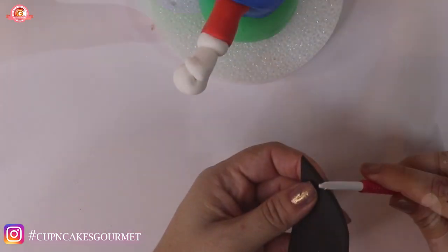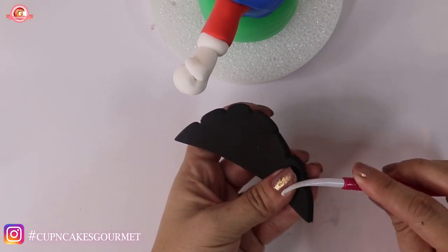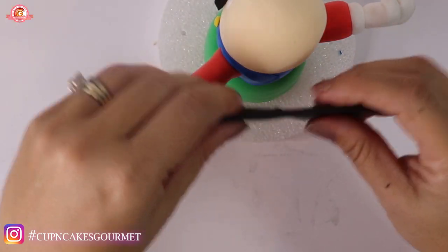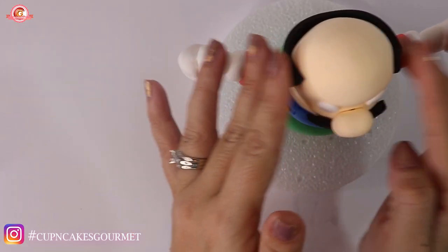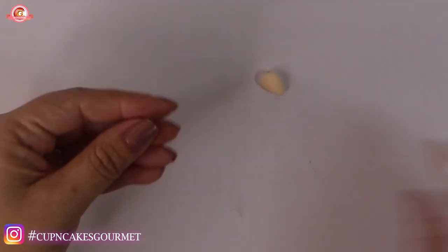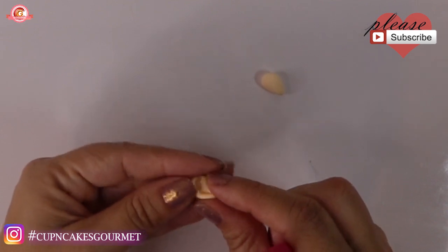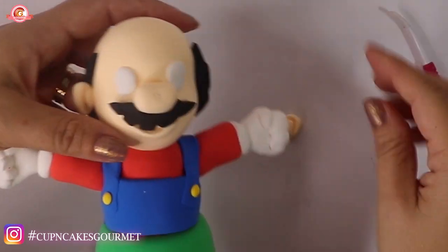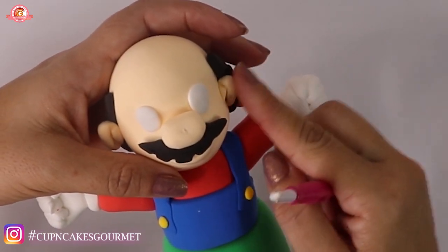Now we're gonna make a half circle shape — measure how much you need to cover for his hair. Make indentations like we did for the mustache and place it in the back. Don't worry about covering the top because he has the hat, so you don't need to waste your material there. I'm making two little balls in a teardrop shape in skin color, marking the center in a little C-shape for the ears. Place them on the sides, push inside to make the hole, and connect them so they stay in place.